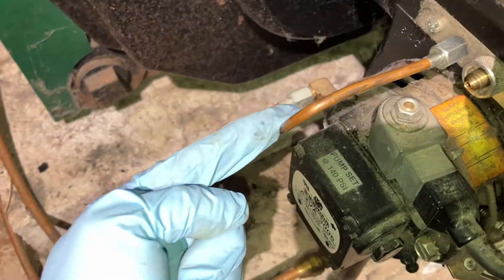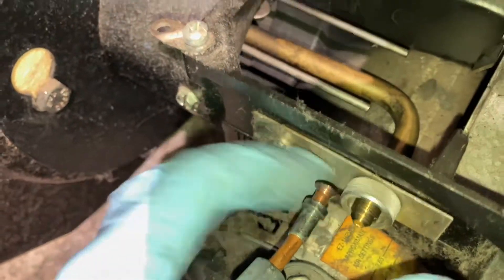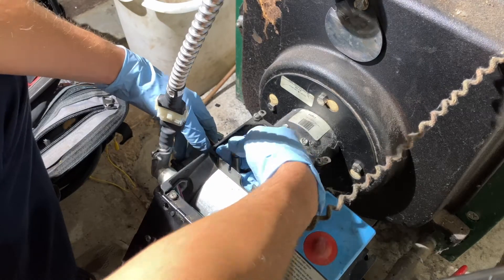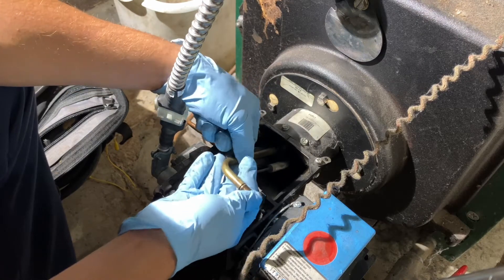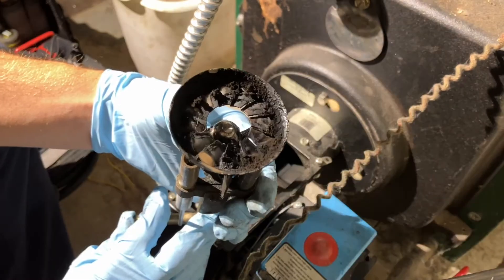We're going to move the copper tube out of the way just a little bit — we don't want to kink or damage it. Then we'll loosen up the lock nut, which should only be hand tight. As we're taking the burner assembly out, keep your thumb over the little opening so no oil comes pouring out. A good tip: you've got to flip the assembly upside down in order to bring it out. And yeah — that's dirty.